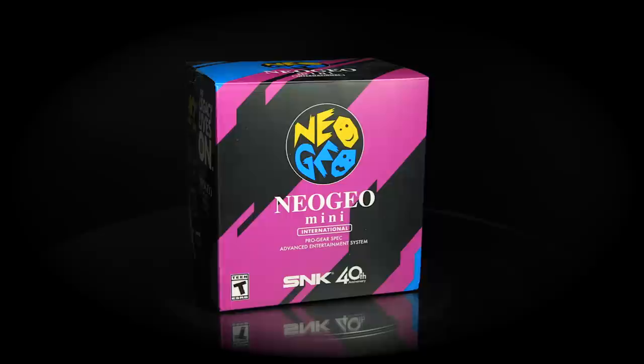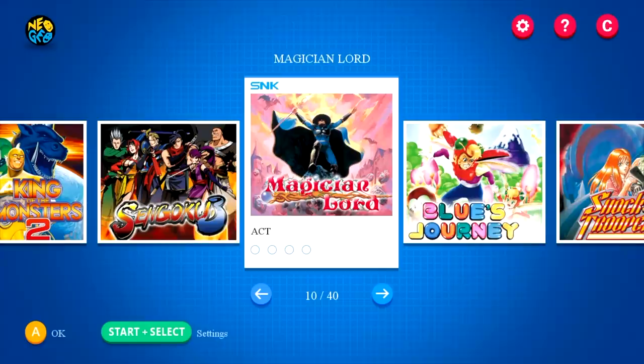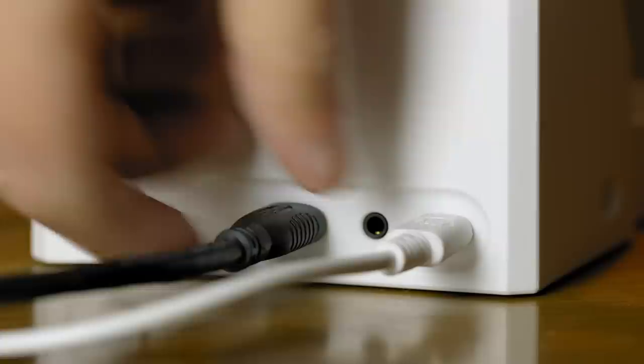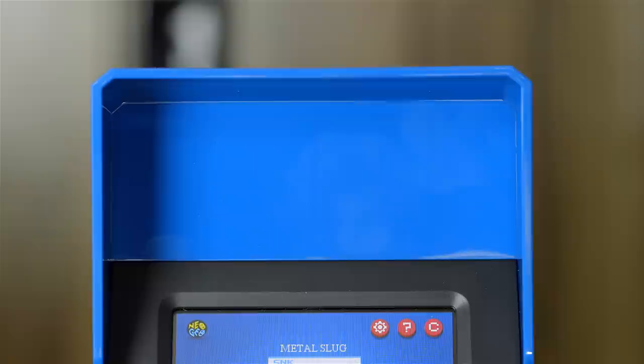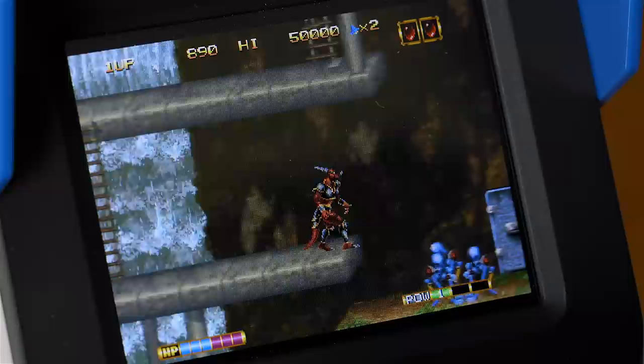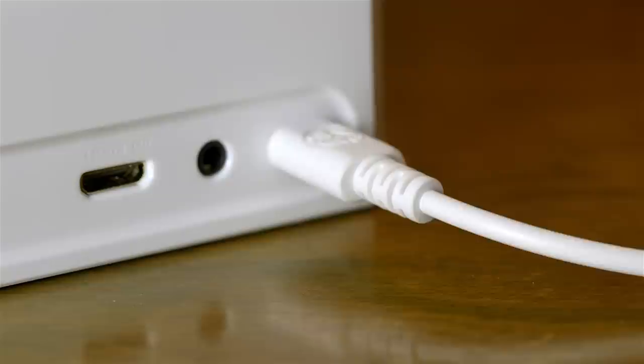This is the Neo Geo Mini from SNK. It was released in the latter half of 2018 and includes 40 built-in games — quite a good selection for the most part. The system comes with a USB cable for power but you'll need to provide your own mini HDMI cable. The unit itself is cool — it's shaped like a miniature arcade cabinet and even comes with marquee stickers. You can play the games on the little screen, though sadly the system doesn't have a battery so it's not truly portable. The games actually look fairly good on this little screen.